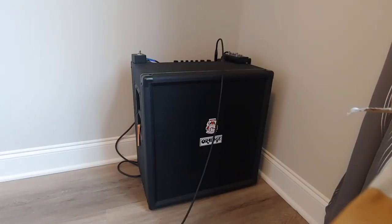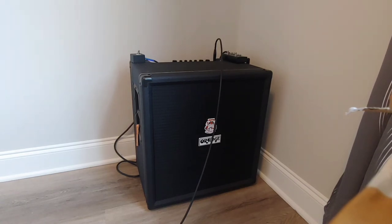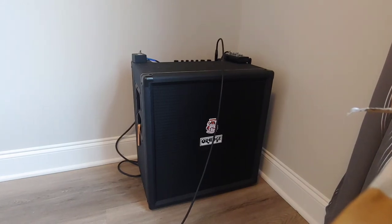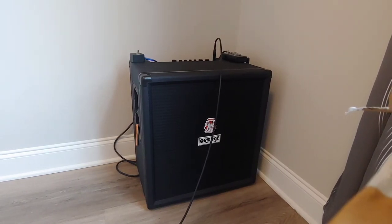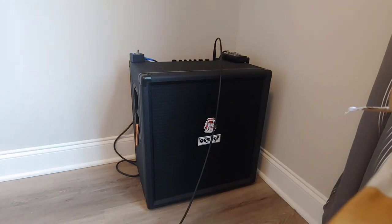Here is my acoustic rig. I use the Ovation bass for plugged-in stuff. It starts with the amp — it's an Orange Crush Bass 100 with a 15-inch speaker, and I run it completely flat. It has a crystal clear, transparent sound, especially for acoustic bass. And if you want to get a little crazy, it's got built-in distortion.